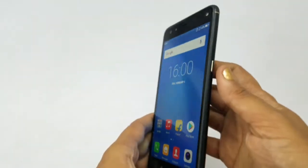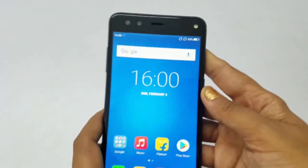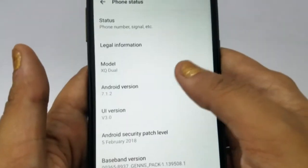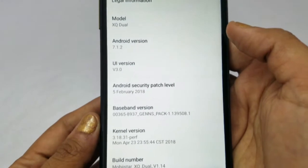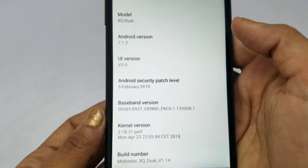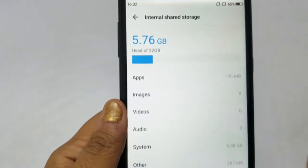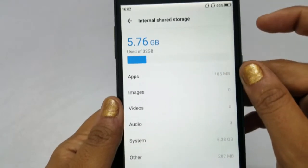It features Asahi Dragon Tail 2.5D glass protection. The model name is XQ Dual, running Android version 7.1.2. The processor is a 1.4 gigahertz octa-core Qualcomm Snapdragon 430 with an Adreno 505 GPU. Internal storage is 32 GB, with 5.76 GB used on a new phone.